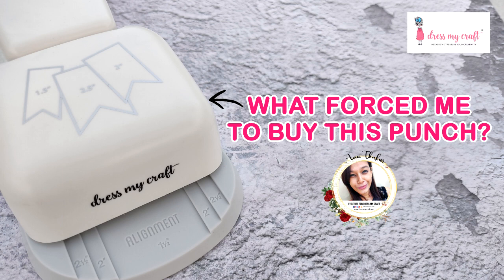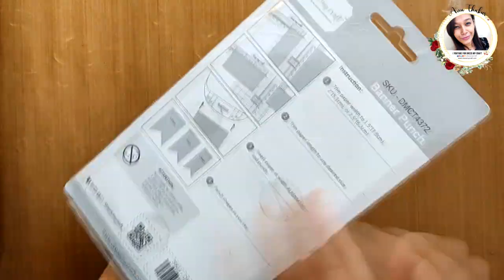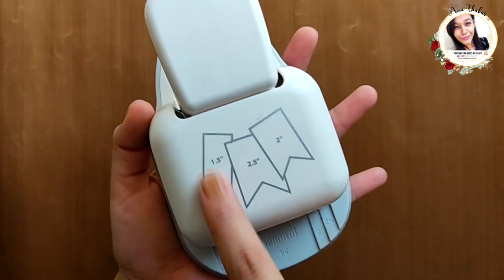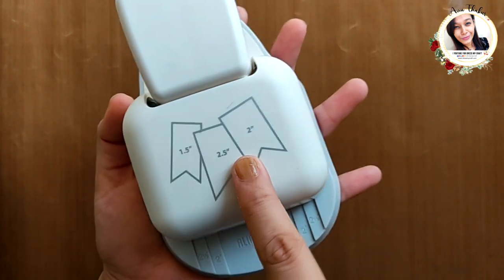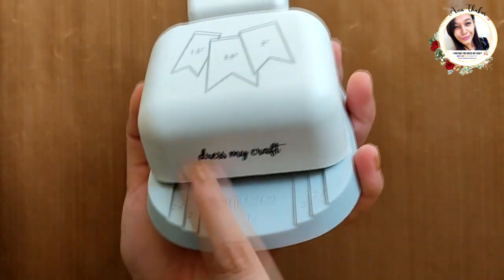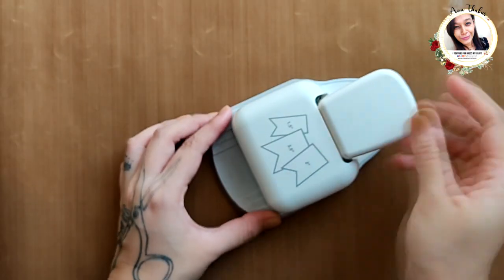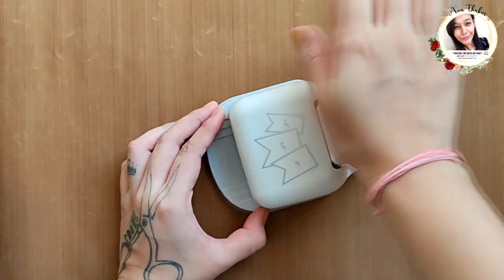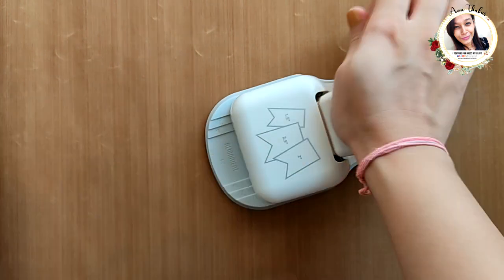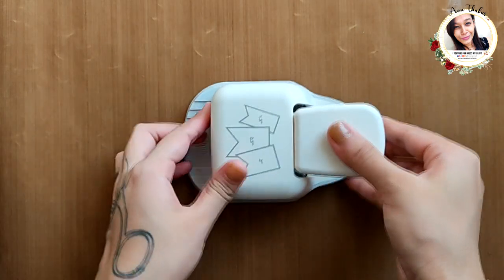Let's first have a look at the punch. This is a big heavy duty punch. On the top, some banner sizes are mentioned. Here is the alignment scale on the back. You can see these are rubber grips to prevent the punch from slipping on the surface while using. You can punch with this on a desk as well as in your hands.